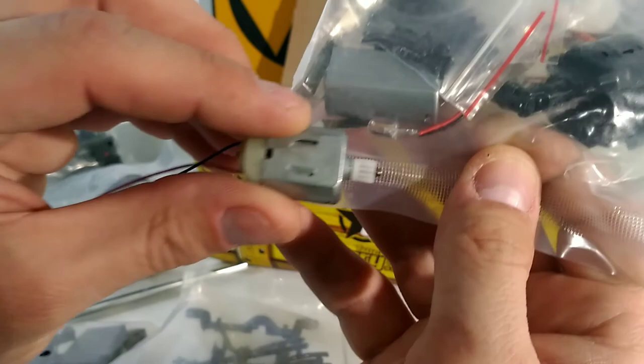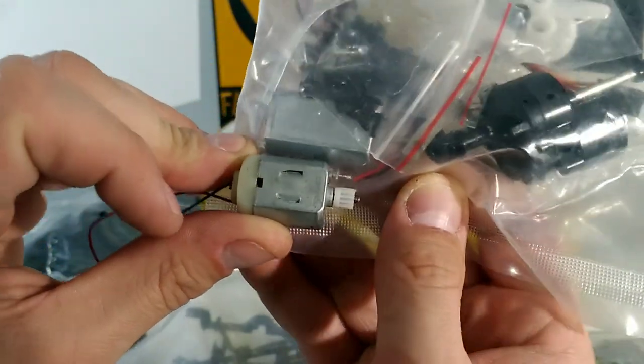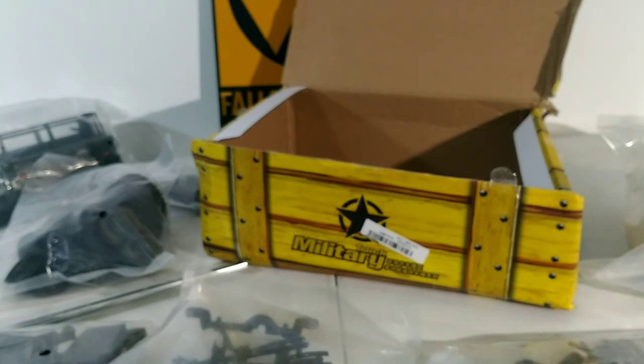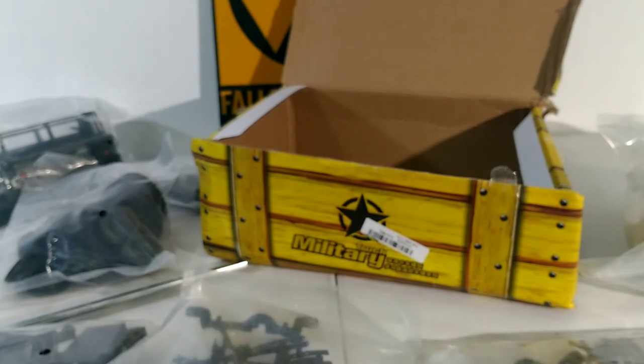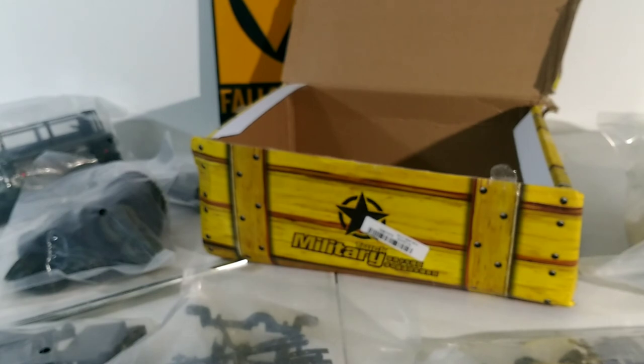With the kit you do get a hobby grade servo and the 180 size motor — not the 130 size motor that comes in the ready-to-run stock. Depends on how much money you want to put into this truck. I personally think they're fun and cheap, and once I get an arsenal of them, a friend and I can go crawl until they break, then have fun fixing them and making them stronger. If you like the video, push that like button — thanks for subscribing, it means a lot.